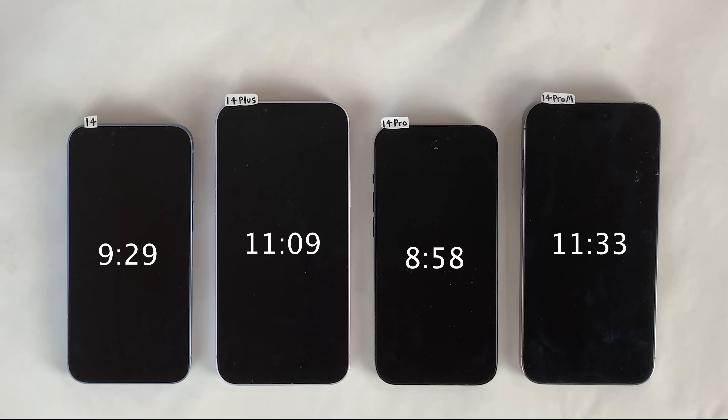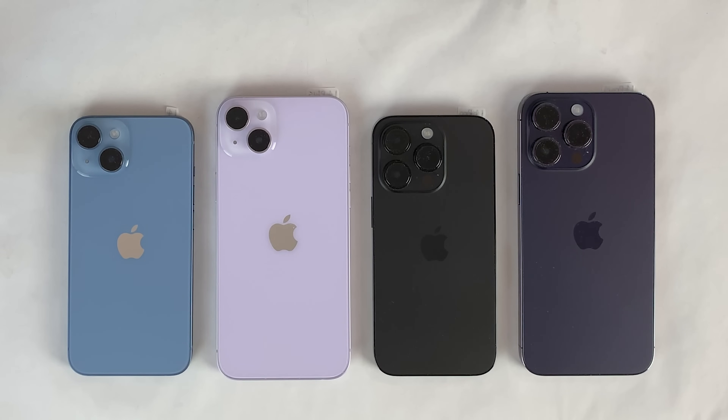Here are the final results, and honestly they speak for themselves. All four devices have fantastic battery life and you can't go wrong with any of them. I want to reiterate one last time — I'm very certain the 14 Pro performing slightly worse than the standard 14 is a result of a random variation during the first round of YouTube streaming, as throughout the remainder of the test the 14 Pro lost a very similar amount of percentage compared to the standard 14. Random variations like this do happen. If you're using any of these four devices, let me know in the comments how battery performance has been for you. Thanks for watching, and I'll catch you in the next one.